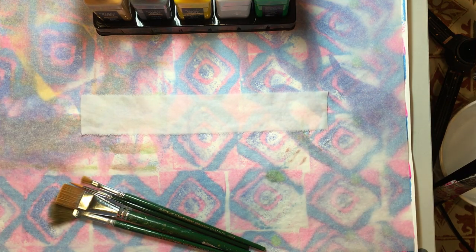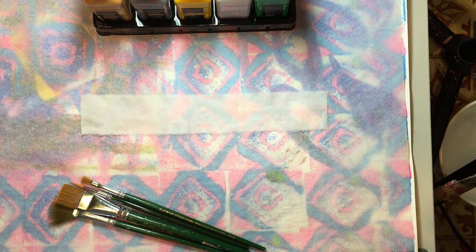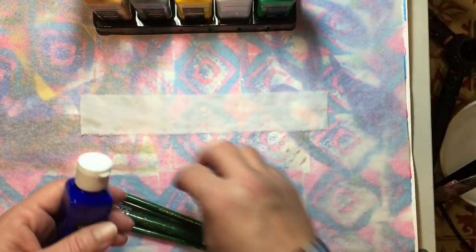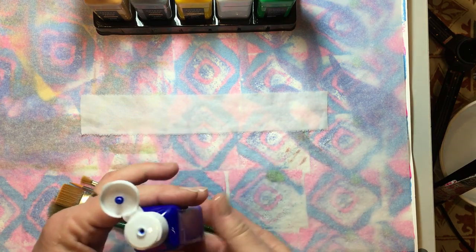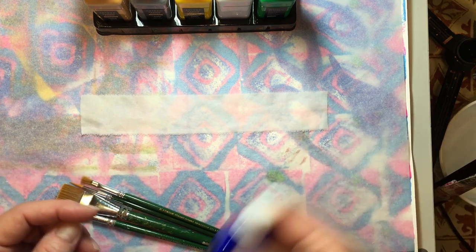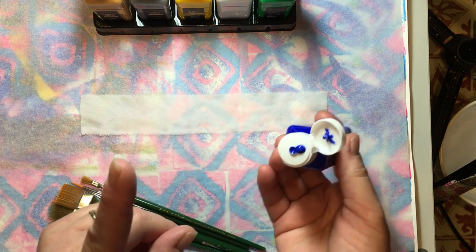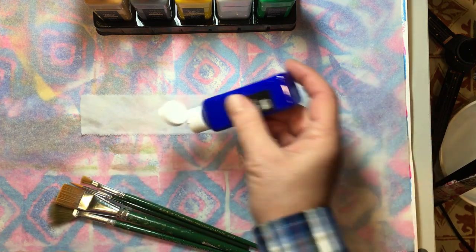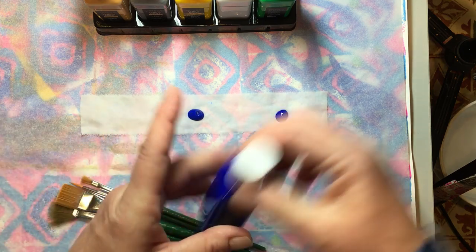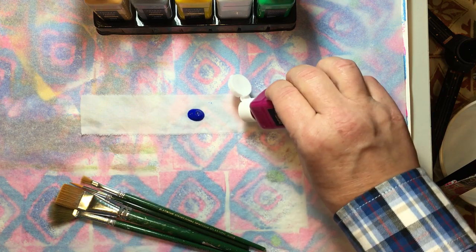I choose the colors I want to use. Wet fabric grabs fabric paint better. Now if you are trying to paint a picture, you would not want your fabric to be wet because the water would wick it out a bit. But if you're trying to cover a larger piece, wetting the fabric first does lighten your color a bit, but I like the effect — it really blends it in very nicely and allows it to spread easily.